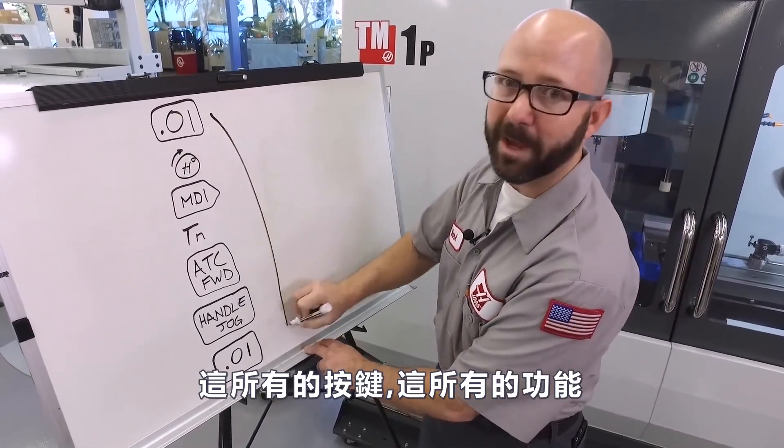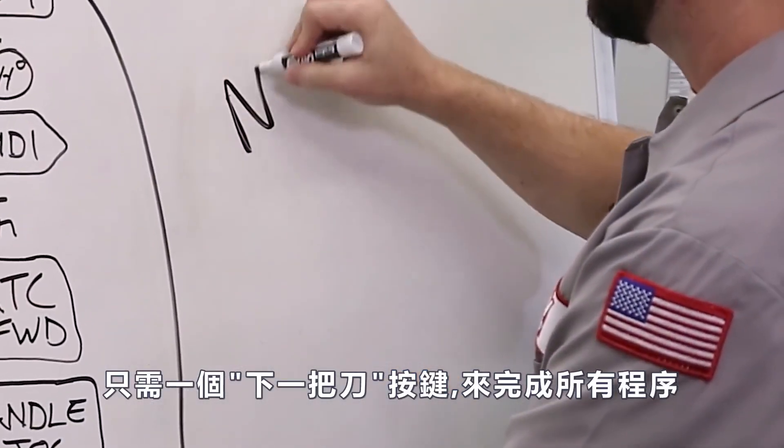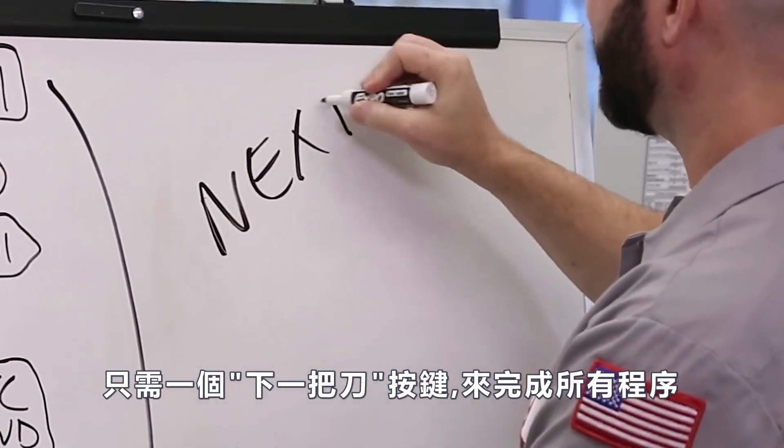Well all of those button presses, all those functions can be completed with a single push of the next tool key.